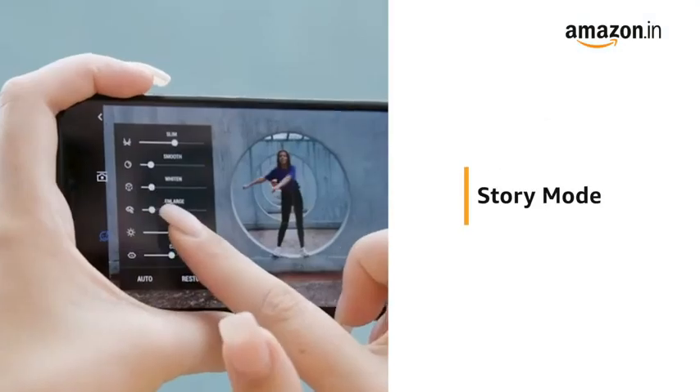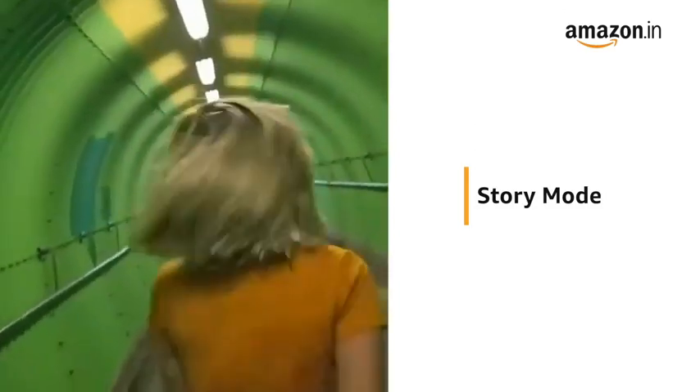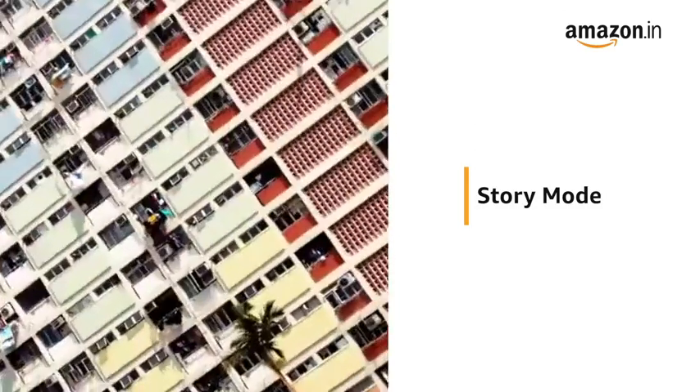Story mode uses a combination of preset shooting patterns and camera motions to help you create professional quality video whenever you want.